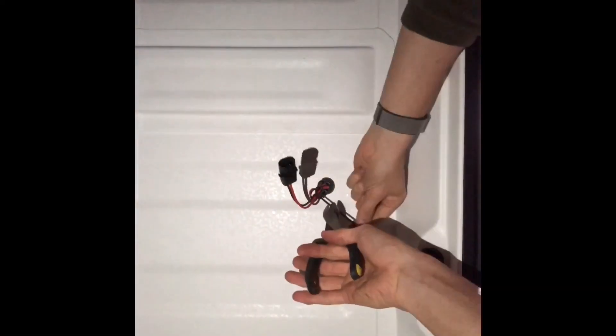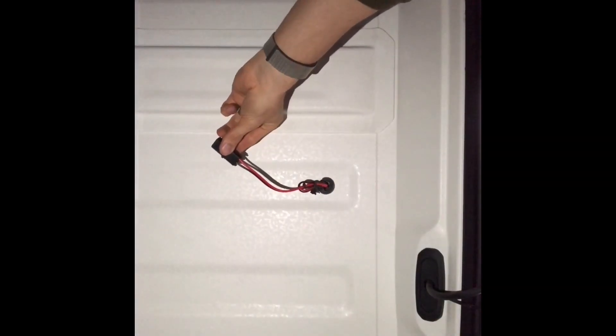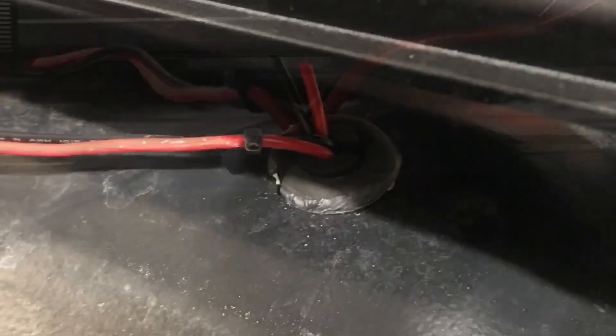I have a little extra wiring due to the offset of the loom, so loosely zip tying it will keep it tidy for now. Here's what the exterior looks like before sealing. I'll seal everything up with silicone and let it dry overnight.